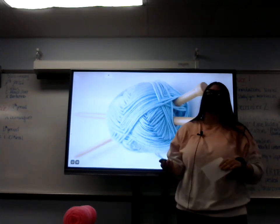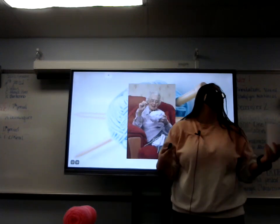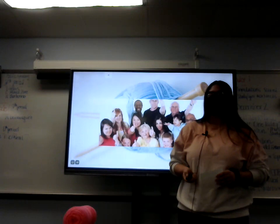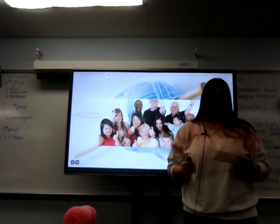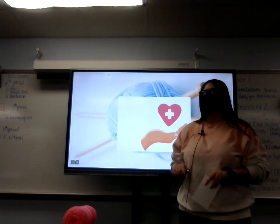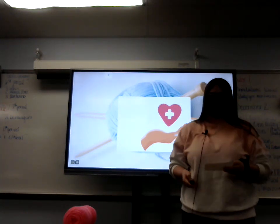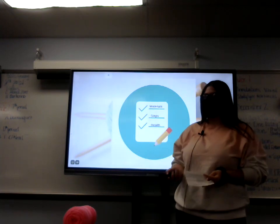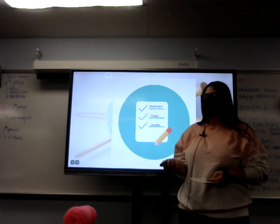Let's all learn how to knit. I know what you're all going to say — I'm not an 85-year-old granny sitting in a rocking chair at a nursing home, but knitting can actually be beneficial for all ages. Knitting has been proven to be not only beneficial to your physical health, but also your mental health. Today we will go over the materials you need to knit, the steps to knitting, and how it is beneficial to your health.